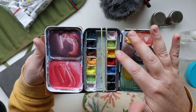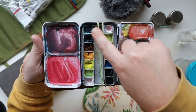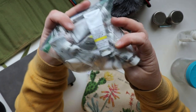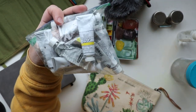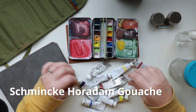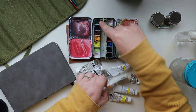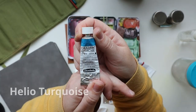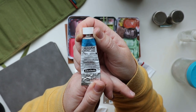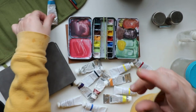I arranged the paints not too much by color but by brand. The right side is all M Graham and the left side is all Schmincke. Starting with the Schmincke brand: the top left was the Helio Turquoise — I sometimes call it Helio Blue, but it's Helio Turquoise. I kind of forgot the name after a while, but here it is in the top left.